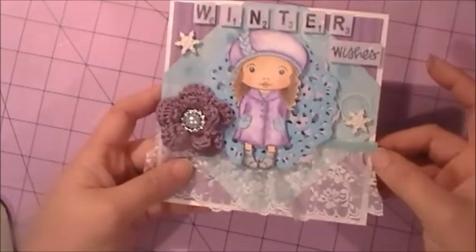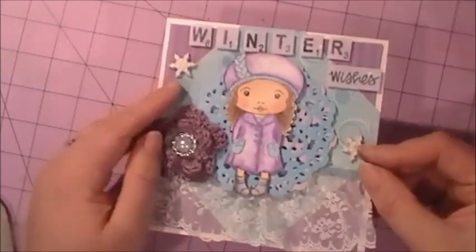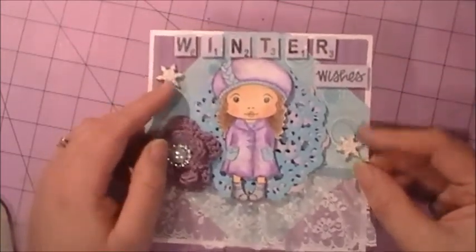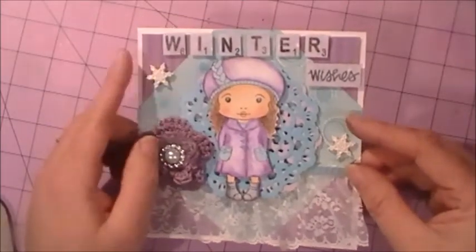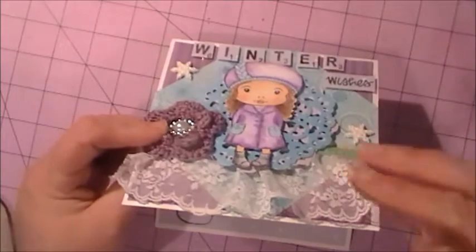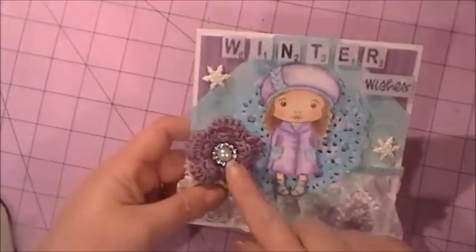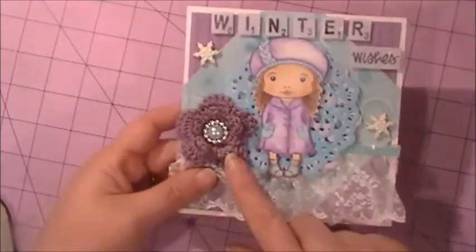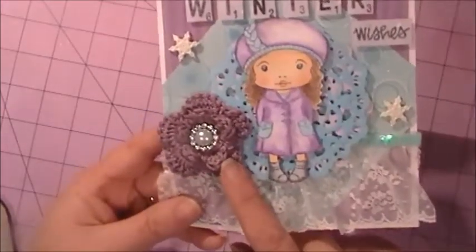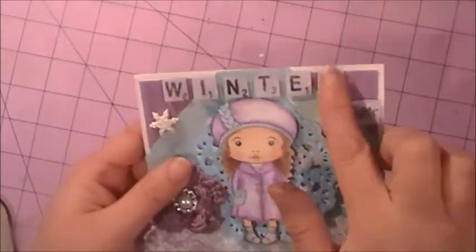I added some blue sequins to the edge, added a couple of little snowflake dimensional buttons — I just cut the shank off. I also added one of my handmade crochet flowers that I make.